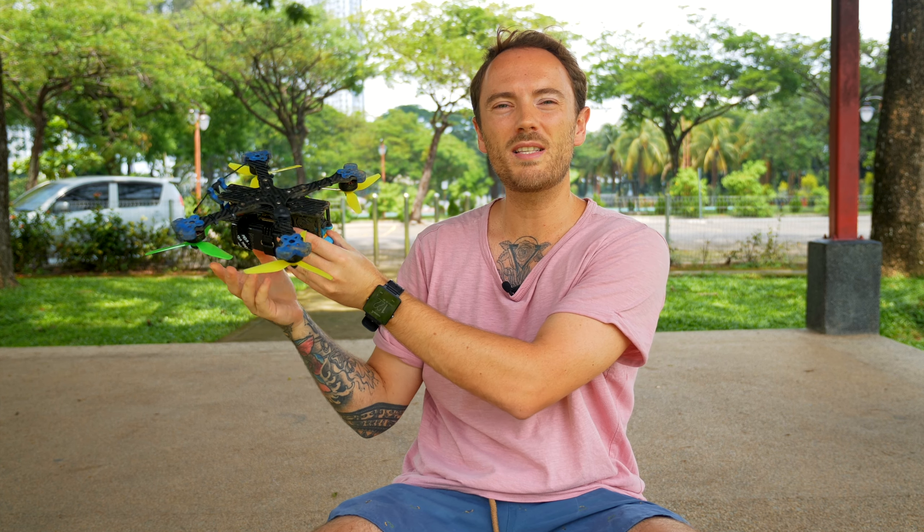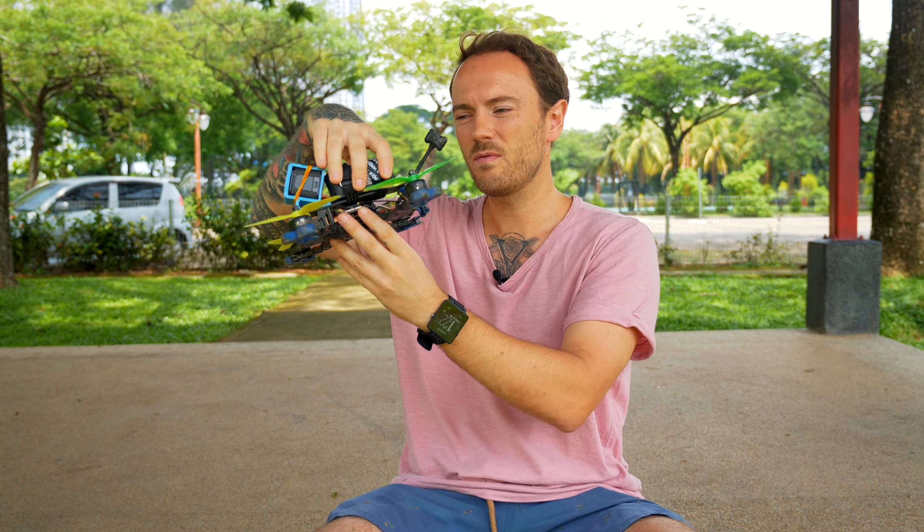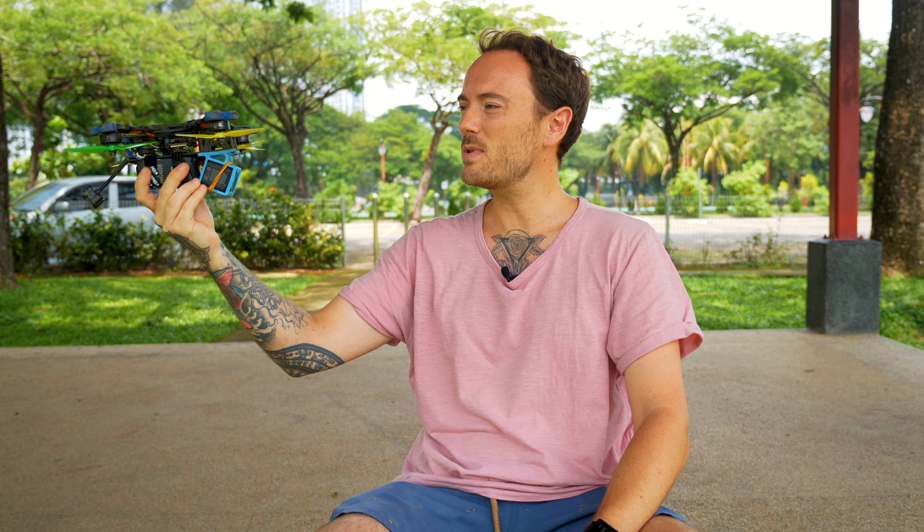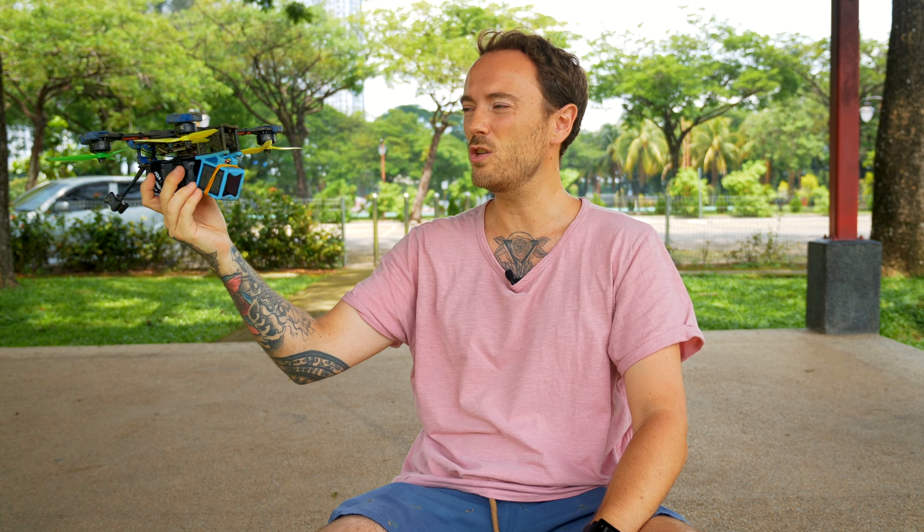Something I just want to point out is that it might look slightly different for different pilots based on their FPV camera angle. Mine, as you can see, is about 25 degrees. So when I flip upside down, if I want to get the perfect yaw spin, I'm going to be seeing more of the ground.